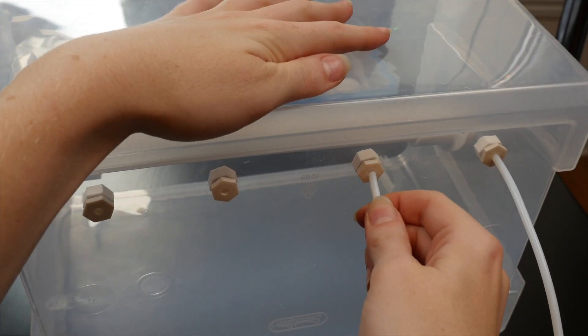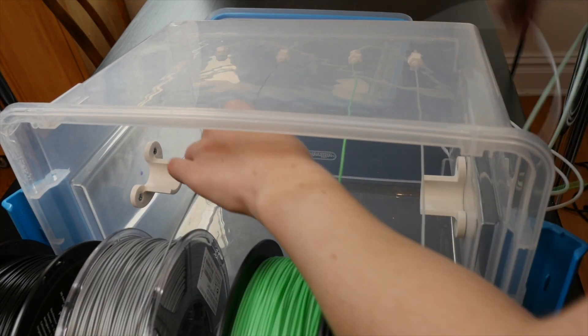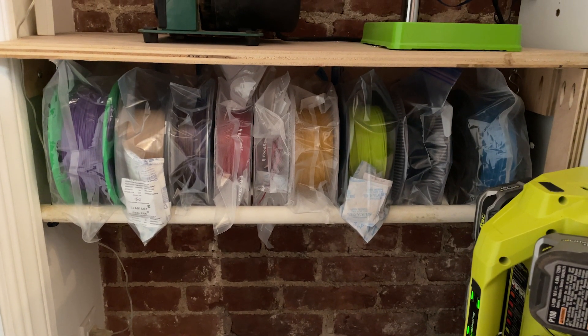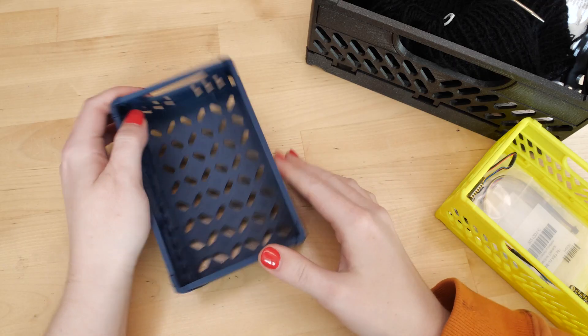Back in 2017, I showed you how to make a filament dry box, and while that's a great project, a lot has changed since then, and I want to update you on my current filament storage methods and share some of my favorite things to print along the way.